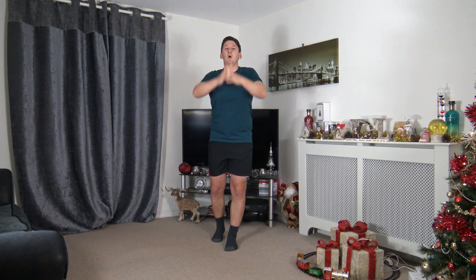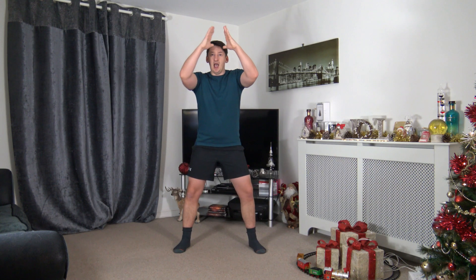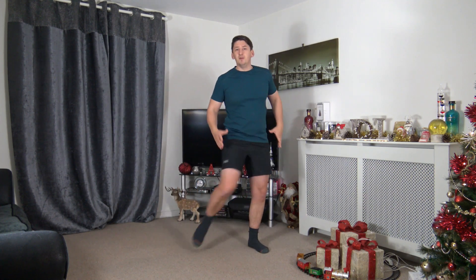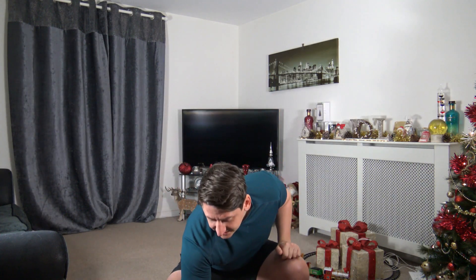Grab yourselves a drink of water while I demonstrate the first exercise. Feet just over shoulder-width apart, toes facing forward. We're going to bring the arms here and come down with the arms while driving the knee across — just like that. If you're new to this exercise, try it nice and slow to start, then when you feel comfortable you can speed it up. Let's start the workout — timer going off in 10 seconds.